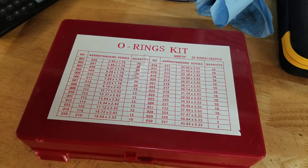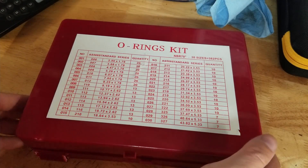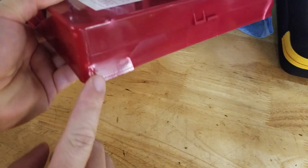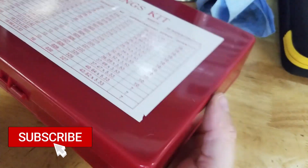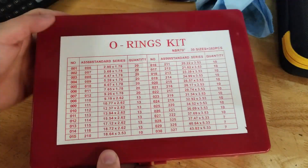Hey guys, for this video we're going to take a quick look at this O-ring kit I picked up on Amazon. It comes in this handy dandy case — you can see it broke in shipping. Unfortunately it was shipped in just a little plastic poly mailer and it came a little beat up, but hey, that's okay.